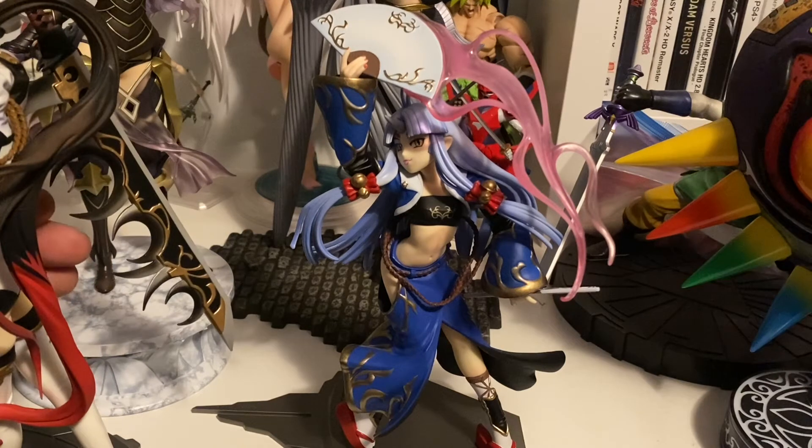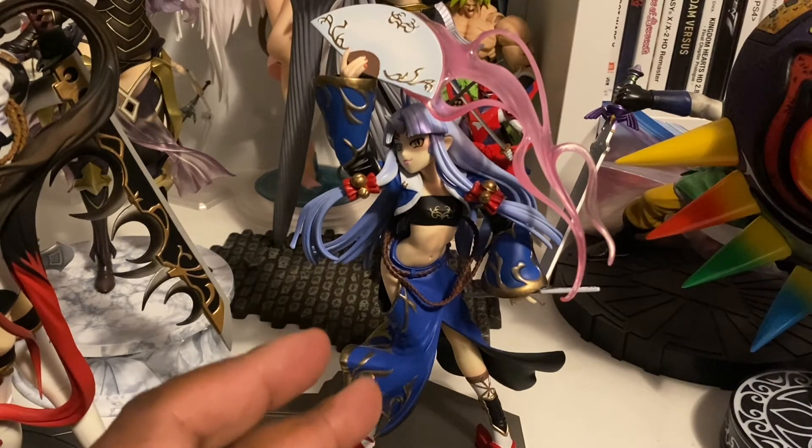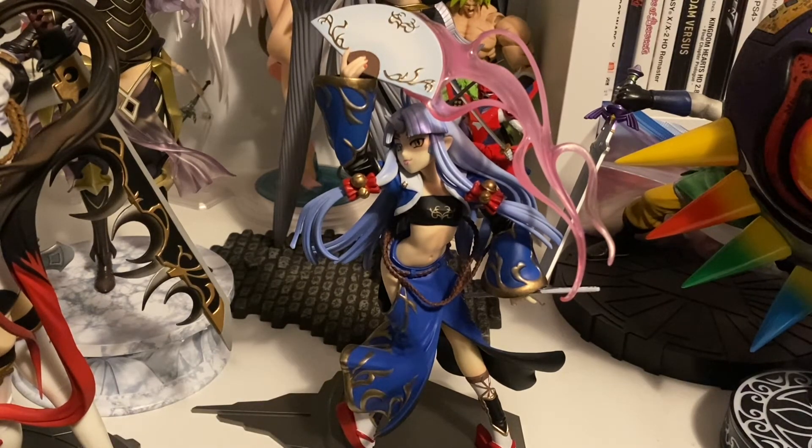I also like her blue hair with the bells on. Looking at her face, she has a horn — so she is an Oni princess, yes. Horn and ears, as you can see.